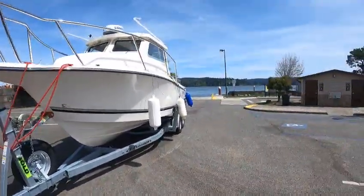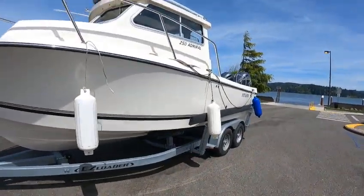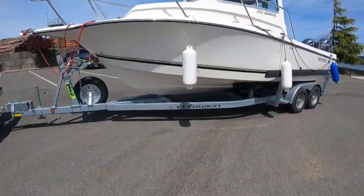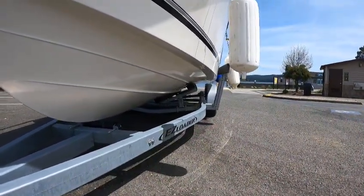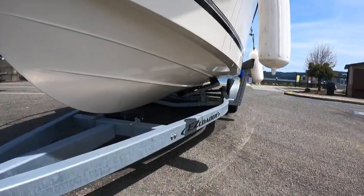Hey, the Boat Doctor out here on this 2021 25 Admiral - beautiful boat. Look at those chines down there, lifting strakes - whatever you want to call them - heavy duty reverse. That's what keeps it stable and lifts the boat up. The trailer needs to be adjusted; it's running up on the strake over here.